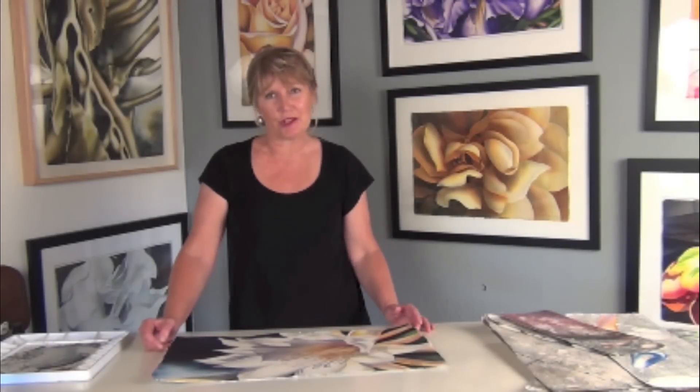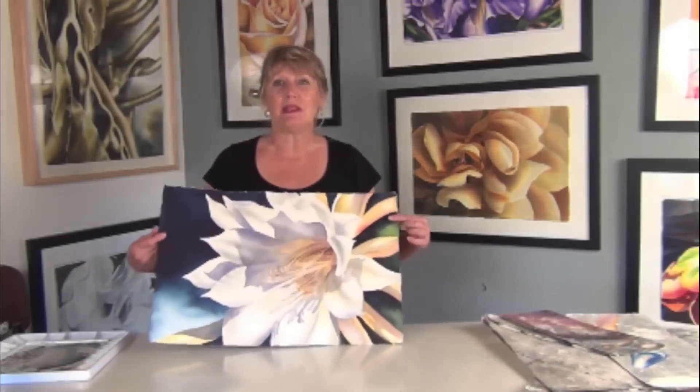Hi, I'm Birgit O'Connor and welcome to my studio. Today I'd like to take you into an actual workshop where we're going to be painting the star flower. You'll see how I do it from beginning to end and I'll walk you through every step of the way. So let's get started.